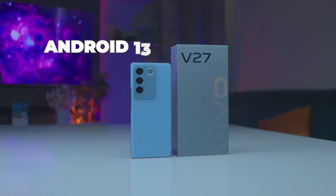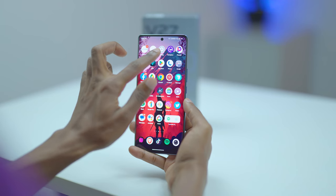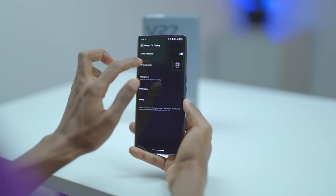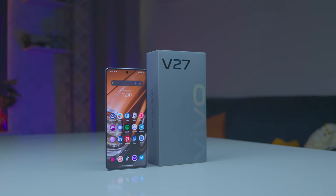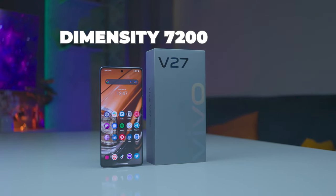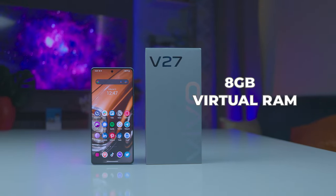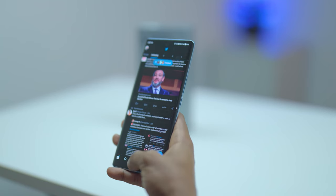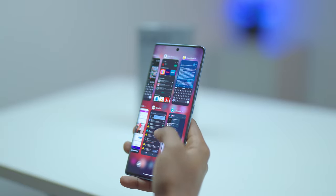The Vivo V27 ships with Android 13 and Funtouch OS 13 straight out of the box. Funtouch OS comes with neat customization features like the always-on display and the useful nanoplayer music widget. Running the phone is the Dimensity 7200 paired with 8GB of RAM and 256GB of storage, and you also get 8GB of virtual RAM. This phone excels at multitasking thanks to the fast processor and RAM combination plus the high refresh rate.